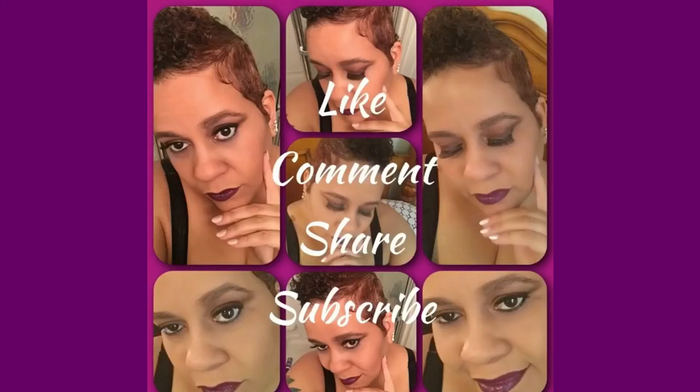What I'd like to do is take my beauty sponge and just work that product in. And this is the final product. Thank you so much for stopping by my channel Beautiful Black Recan — remember beauty is ageless. Bye bye everybody! Remember to like, comment, share and subscribe. Bye bye!